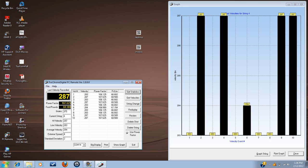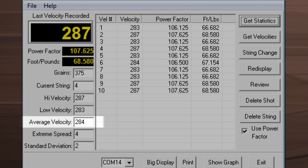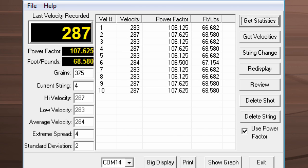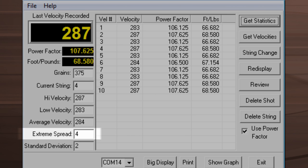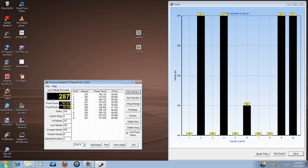We went to the range to do our speed test and we forgot our camera, so we've got our Pro Chrono Digital screen capture up here. We took 10 shots with the Insanity CPX, and the shots ranged from 283 to 287 — with 283 to 284 being about what the bow should be doing. We actually exceeded the OT2 prediction on several shots, but overall it averaged out at 284, which is exactly what OT2 said we should be getting. The extreme spread differential was four, and the standard deviation was two over 10 shots — not bad. So we're hitting and exceeding what OT2 said we should be getting for speeds on this bow.